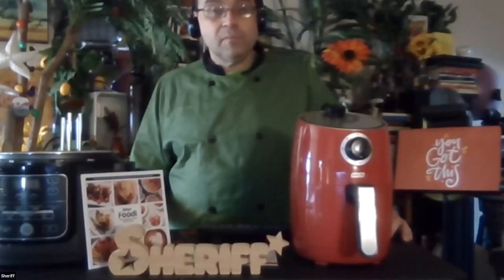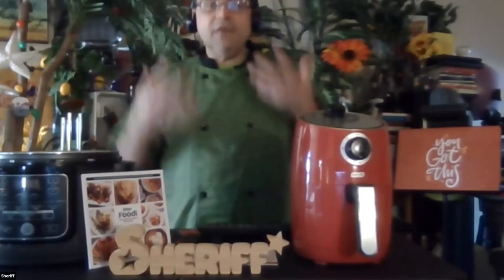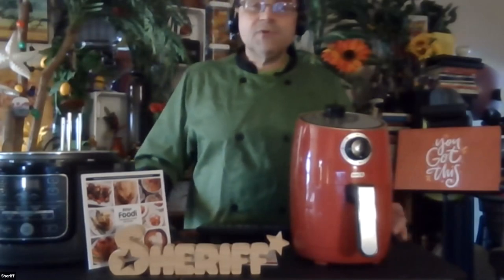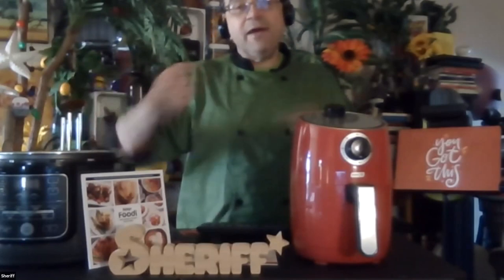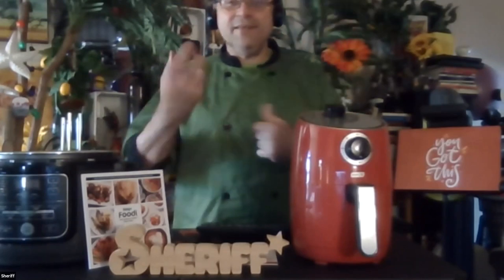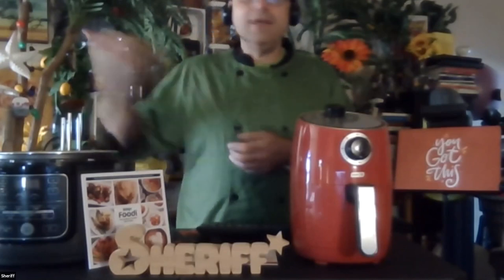If I marinate chicken for 12 hours, can I then freeze it before air frying? That is the perfect method. The marination infuses all the spice and flavor you want, then you freeze it and it will be phenomenal. I just did that a few days ago — fabricated a whole chicken into eight parts: supreme breast and the oyster attached to the thigh. I did all the seasoning, rubbed it well, put it in a plastic bag in the freezer. The smell in the house was like chicken potpourri — just awesome.